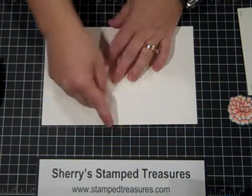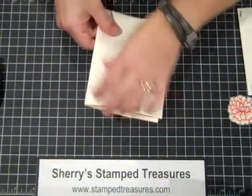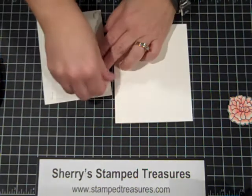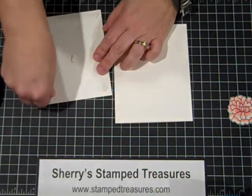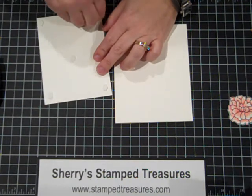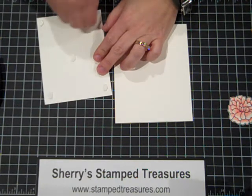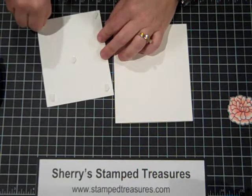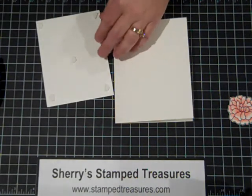My card base measures five and a half by eight and a half, scored at four and a quarter. I'm just going to fold that along the score line, then remove the backings from the dimensionals and center the vellum piece on the card base.